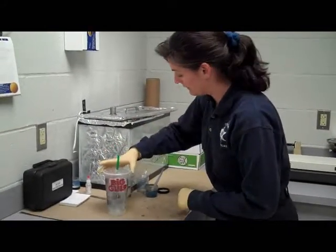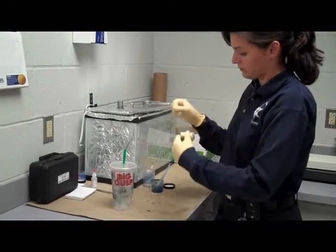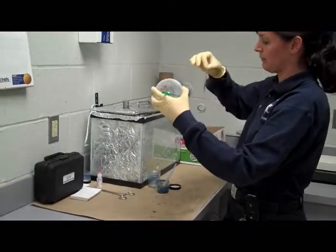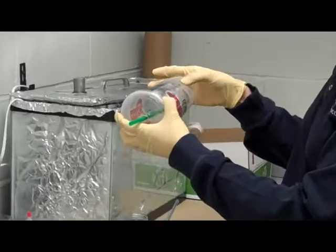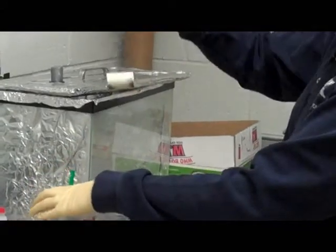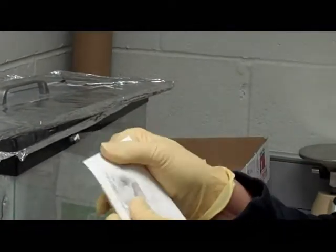Once the prints are visible, you use fingerprint lifting tape. Pull it in a smooth, gentle motion, because you don't want bubbles or anything in your tape. Put the tape right over the print, press it down, making sure you've got all the air bubbles out. Then gently pull the tape off the object and place it right on a backing card. Smooth it down — let the static work for you in drawing the tape to the card so it's all smooth.